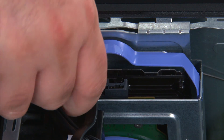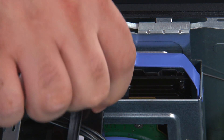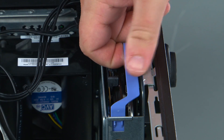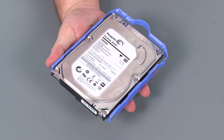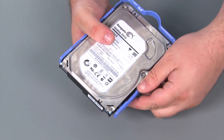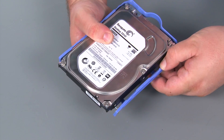When removing the secondary internal storage drive, we must first disconnect the power and SATA cables. Then we're going to grasp the bracket by the handle and lift it straight up and out of the system. Now we're going to remove the storage drive from the bracket — just pull the bracket away from the drive until the pins exit the holes.